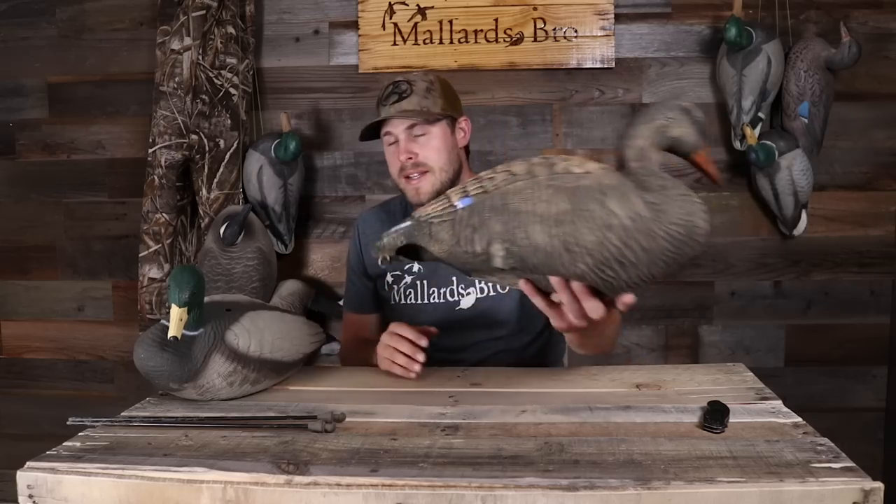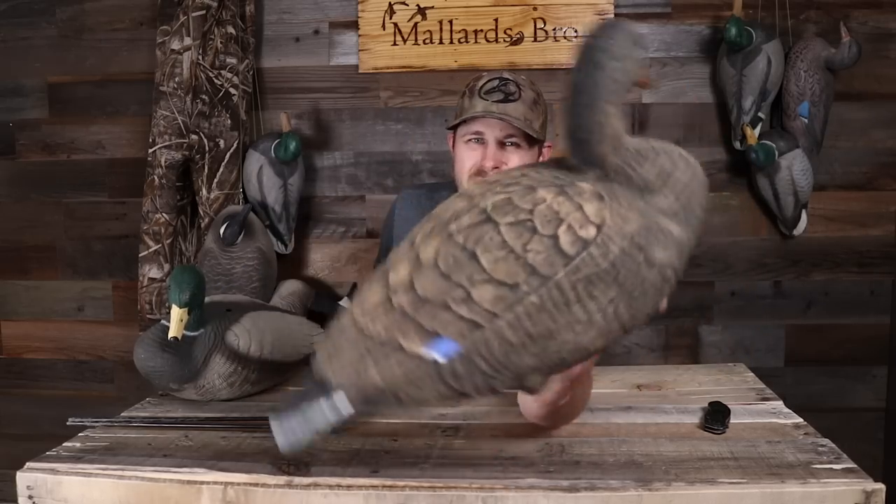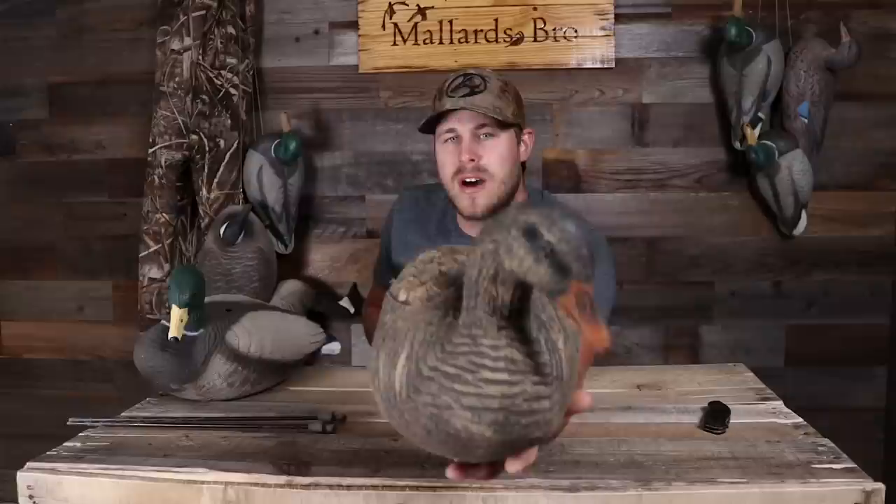If you're just getting started and you want some full body ducks, throw them on the edge of a pond or put them in your field spread — they work out pretty good. The colors on the hen I wasn't super fond of, but nonetheless these decoys did the job and killed a lot of ducks. And they're crazy lightweight, which I really appreciated, because sometimes I'd pack them into a farm pond carrying a dozen floaters and a dozen of these things.